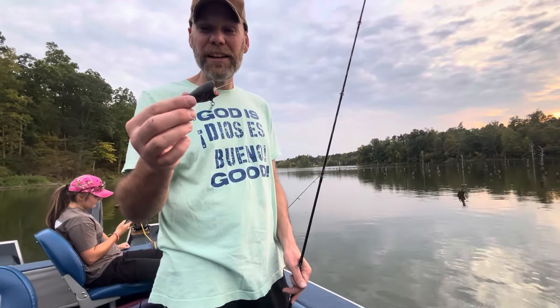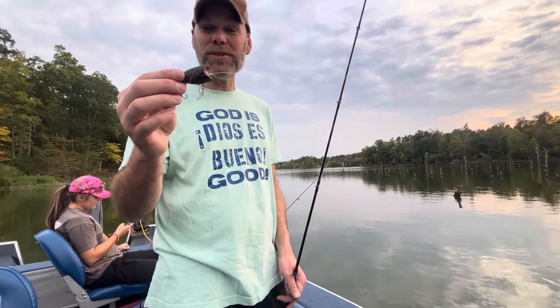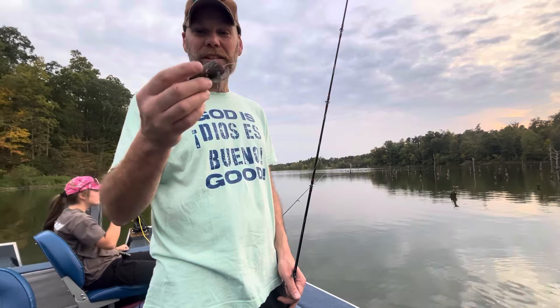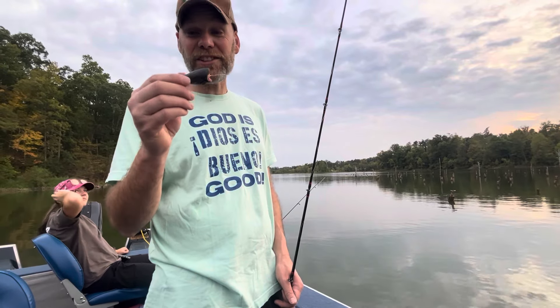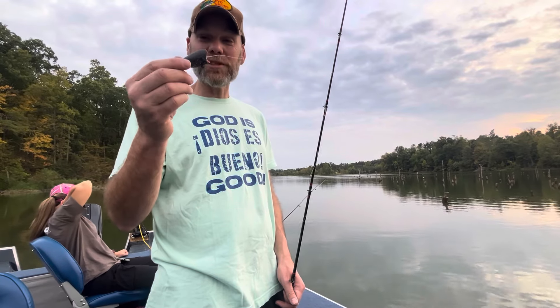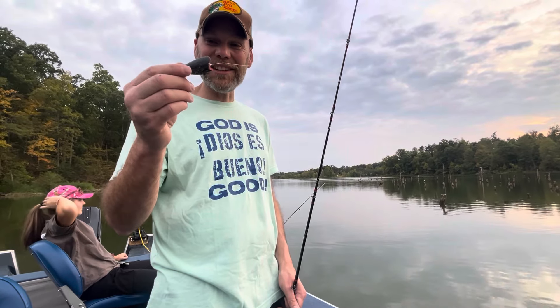Hey there folks, this is my homemade lure — made by hand out of balsa wood. I whittled this with a pocket knife and painted it. It's pretty ugly, not the best looking thing in the world, but it has good action. I've caught fish on it in Indiana, Kentucky, Tennessee, and Florida. And I'm going to try to catch my first fish on it here at Deems Lake, so stay tuned.